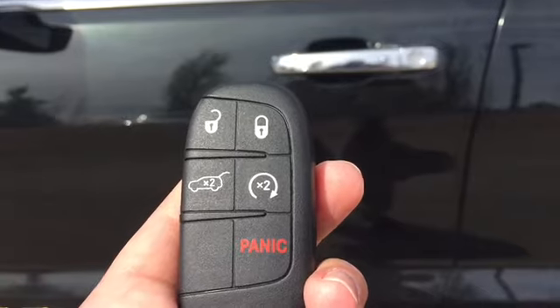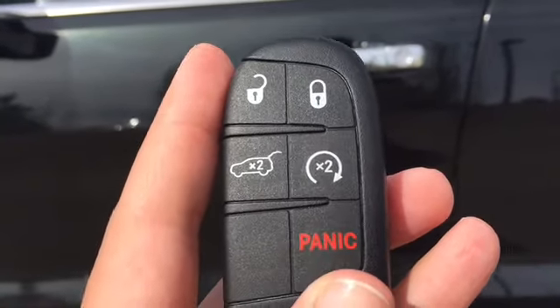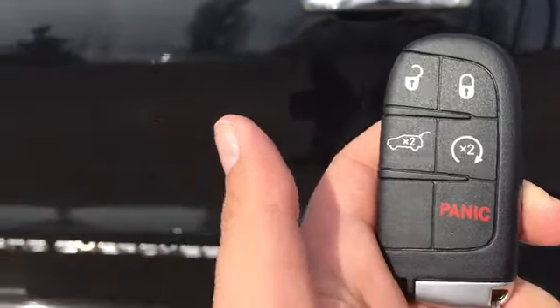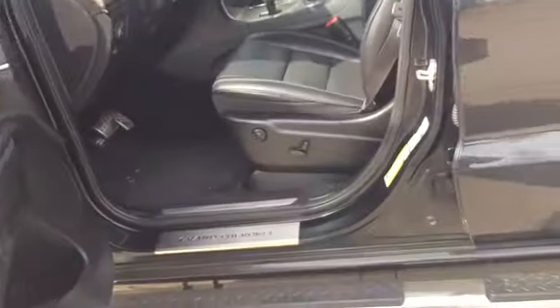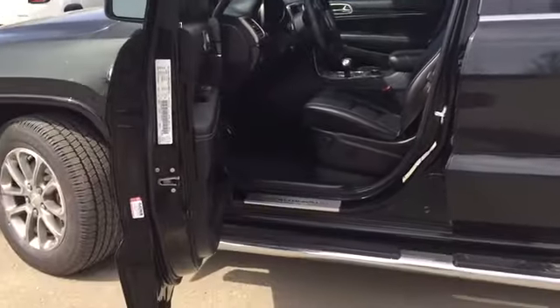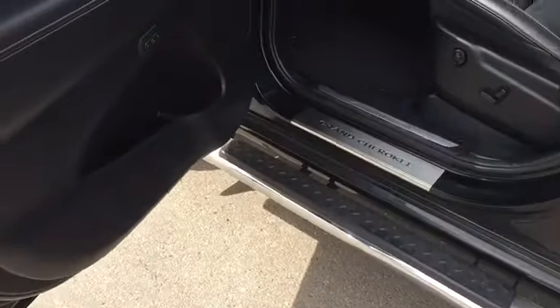So we've got our remote unlock key here. There are a couple of great features about this key — it's got remote trunk open too. It's a proximity key so we're just going to put it into our pocket as we walk on up. Now the vehicle is locked at the moment. We're just going to put our hand there and it unlocks. This door opens nice and wide so it's easy to get into and out of your vehicle, coupled with that aftermarket step.